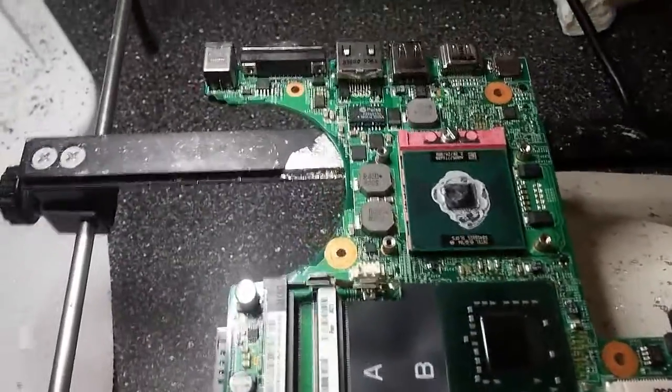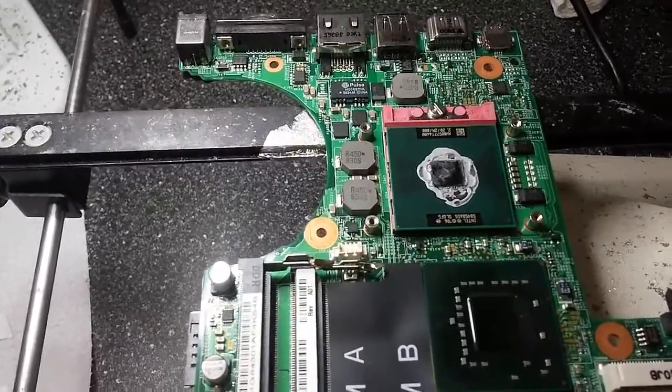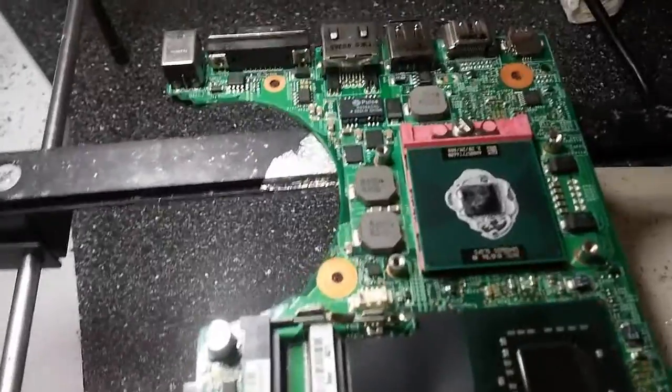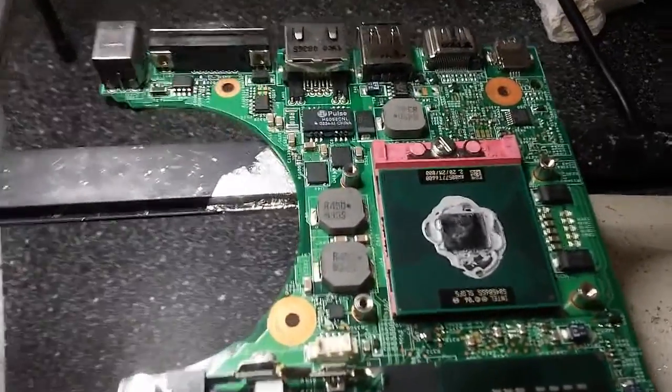Hey guys, I'm actually recording. This is an M1330 Dell XPS motherboard. I had it come through today with no power, so I started looking around the board.